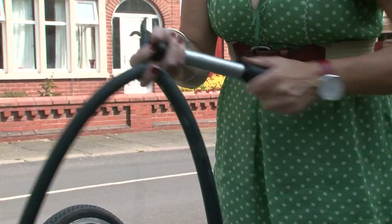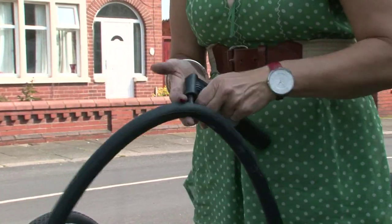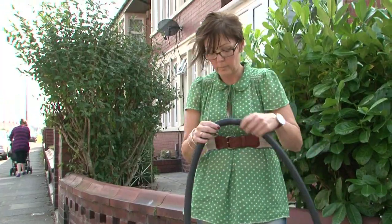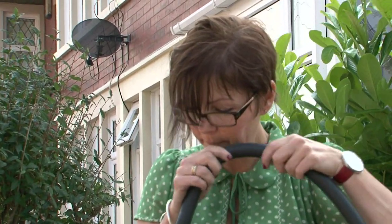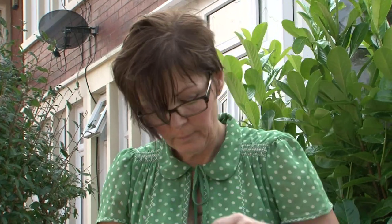Pump up the tube slightly using the bike pump. Go around the tube and try to find the puncture. You can do this by listening for the sound of air escaping or feeling for the air on your cheek. Or if you have access to a bowl of water, submerge the inner tube and look for air bubbles where the air is escaping.